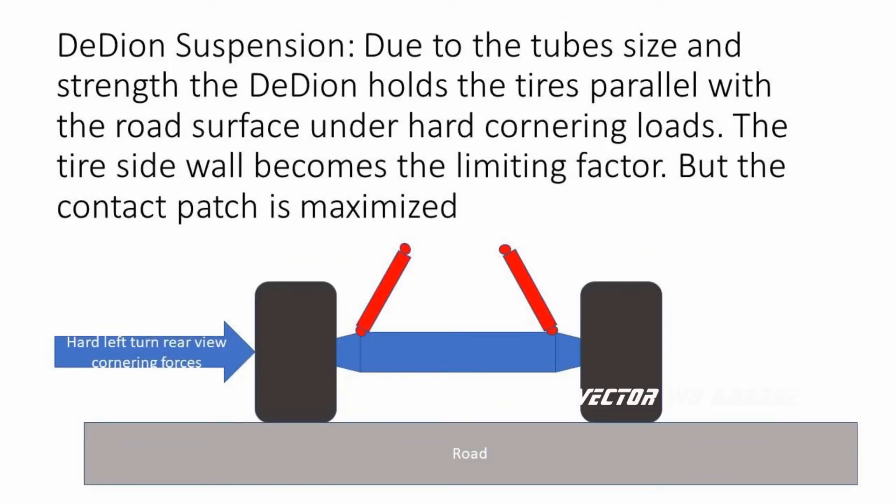Due to the DDON tube diameter and wall thickness, the DDON tube has massive strength and does not flex or deflect under varying road conditions. The DDON will hold the tires parallel with the road surface — the only limiting factor becoming the sidewall of the tire — but the contact patch is maximized at all times. This is a major factor in why the Vector W8 is able to pull 0.97G on the skid pad.